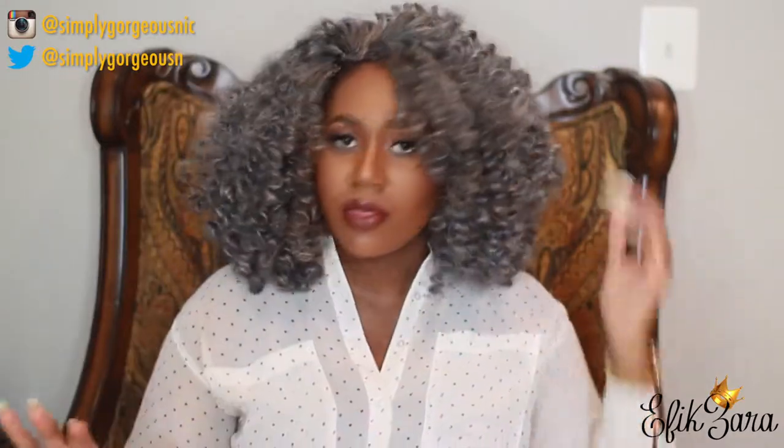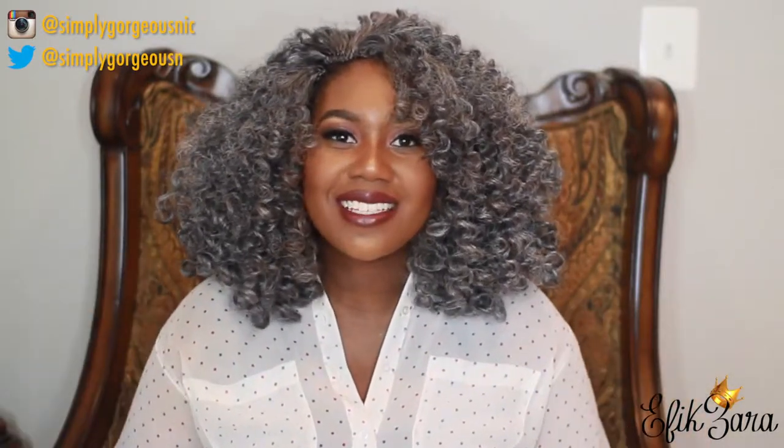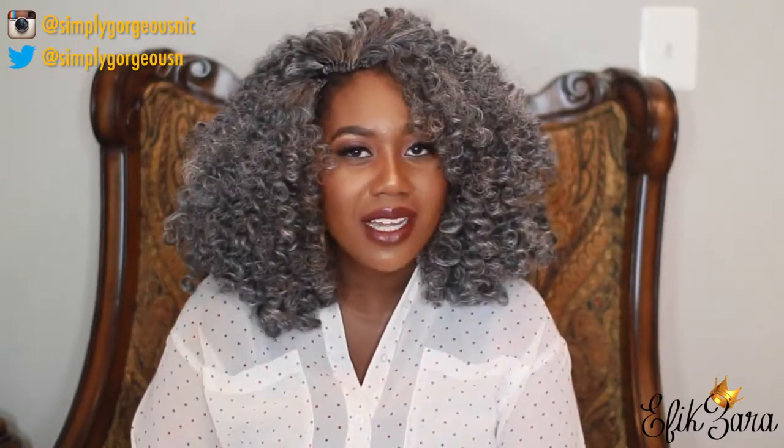This shoulder-length bob style seemed ideal to me because I didn't want something too long. I was getting really tired of the extremely long Senegalese twists I constantly have. They were just getting a little bit too heavy, so I wanted something light, airy, and fun — and I think this is just so fun and sophisticated at the same time. I've been wearing it for a good week and a half to two weeks now and I've gotten countless compliments. I am so happy with the hair.